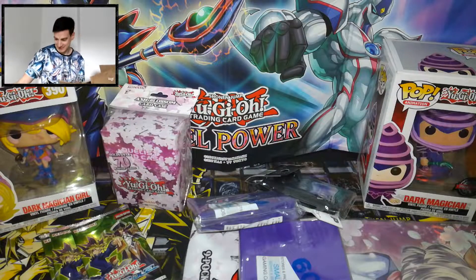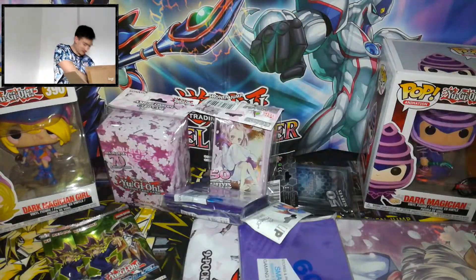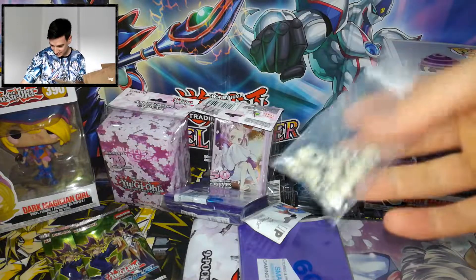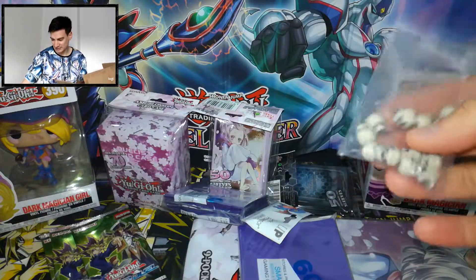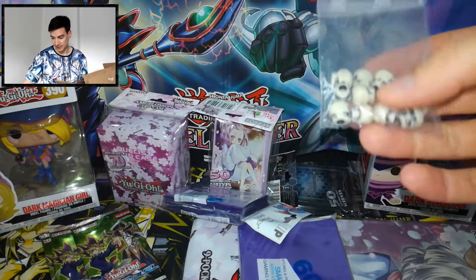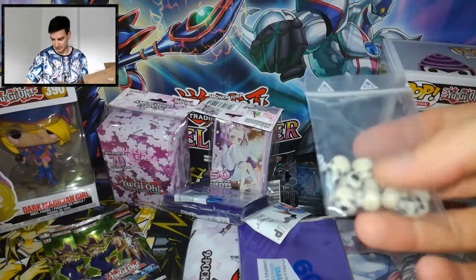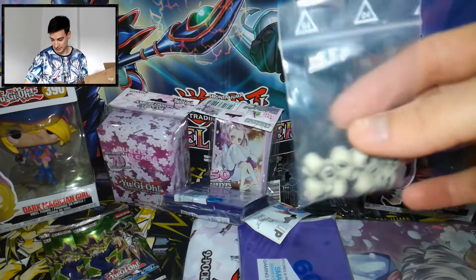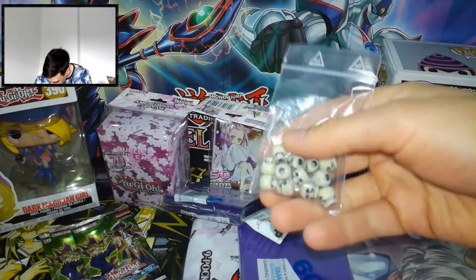We also have the sleeves — so beautiful, very cute. We also got some skull dice — not dice, the skull counters, for the counter when any spell card or trap card needs to count anything. We put these little skull heads on; they look pretty amazing.